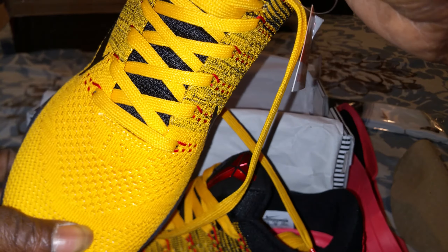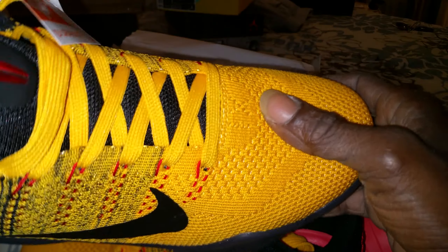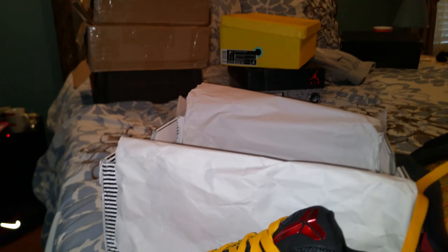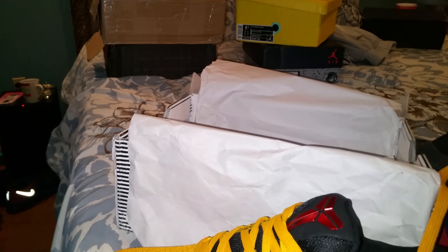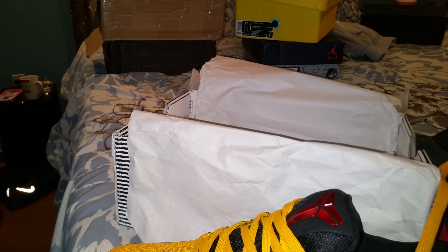What y'all think about it? Does it look legit or what? If you like it, subscribe. This is your boy and I'm about to be out — I got several more shoes I gotta do a little video on, you can see the boxes back there. All in all, this right here is a wrap. Holla at your boy — if you like it, subscribe; if you don't, you know the routine.